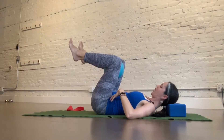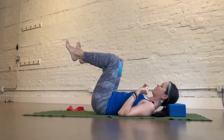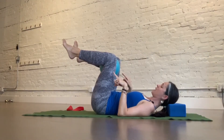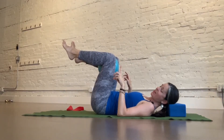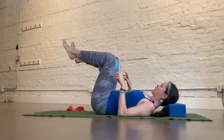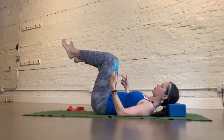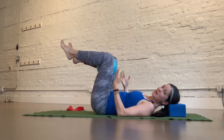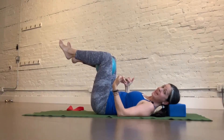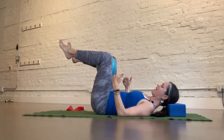From here, I'm going to exhale, think pelvic floor engagement, and start to move my feet and knees away from me, squeezing the ball particularly hard on the exhale. When I inhale, I can loosen my grip on the ball, but when I exhale, I'm going to squeeze the ball. What you might notice is that you're able to keep the top of the pelvis down, particularly when you're squeezing the ball and exhaling.